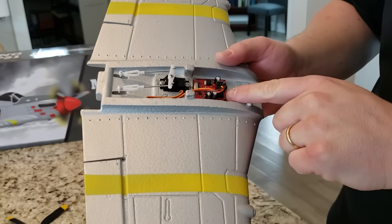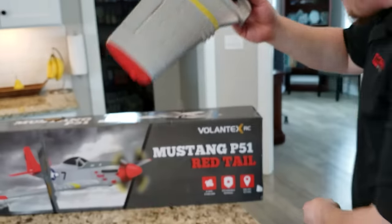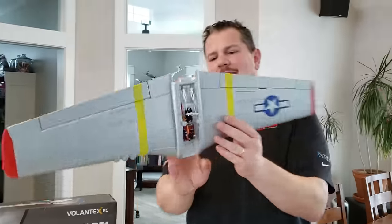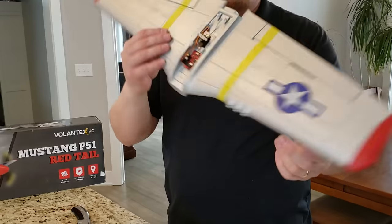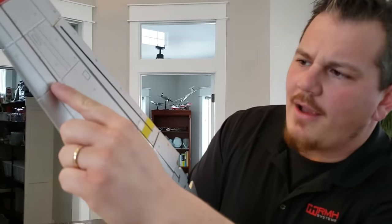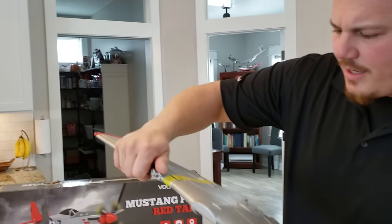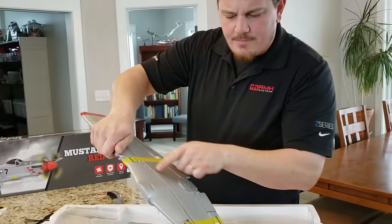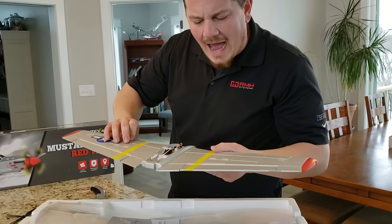The controller board here looks a little bit bigger than usual. It looks like we're using 9-gram servos for the ailerons. Not a big fan of a single aileron configuration, but in this case it's nice and light. There is a wooden spar here — it looks like plywood — glued in nice and sturdy. The CG mark is marked for you, which is super nice.